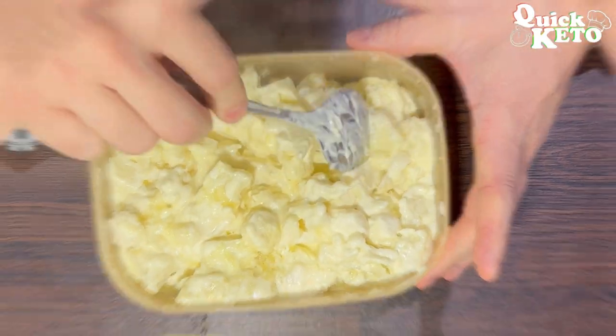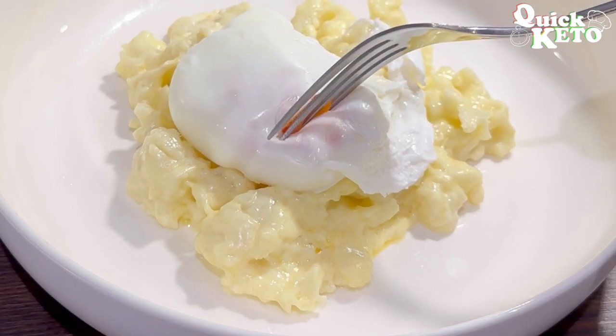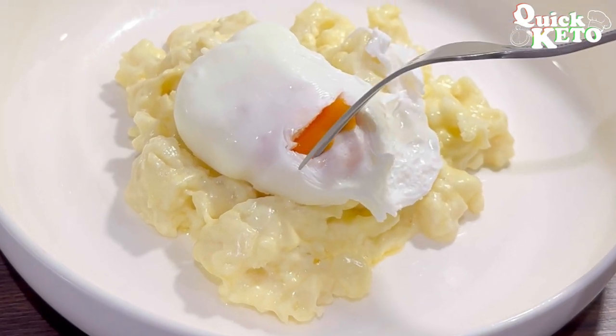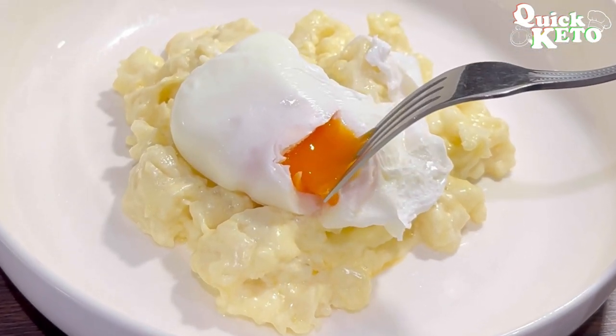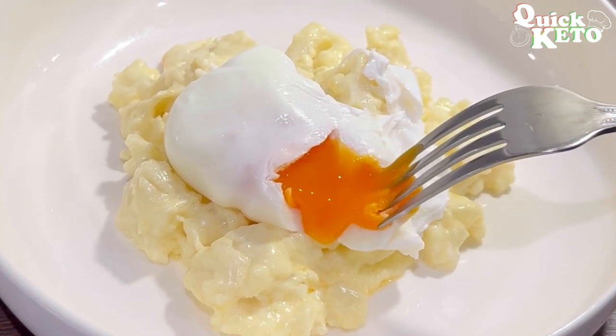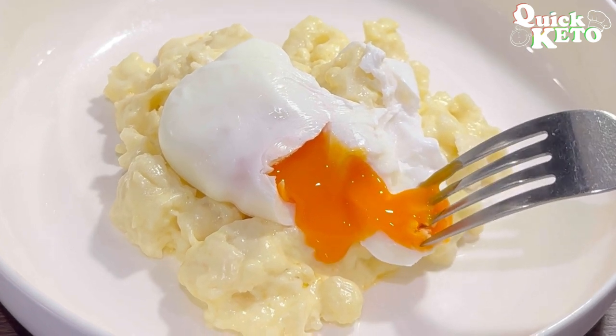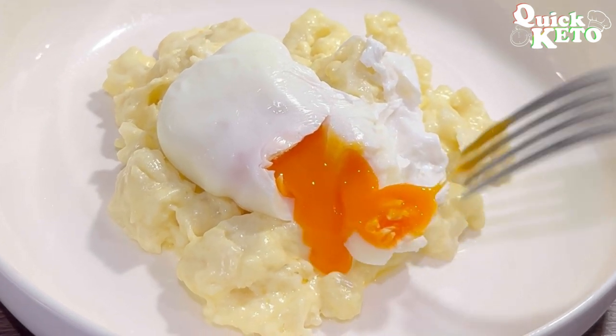It's time to start dishing it up. Today I served this with a poached egg and a bit of salt and pepper. This one Tupperware tub full of cauliflower cheese served three people. I've made this for more people in a bigger Tupperware tub, but the same principles apply — just more of each ingredient.